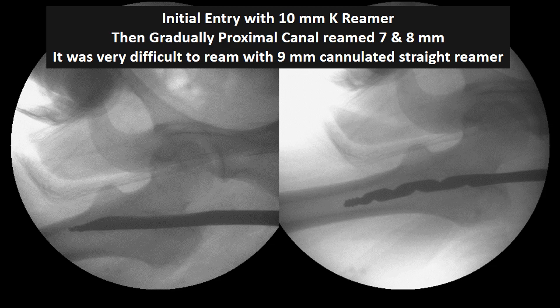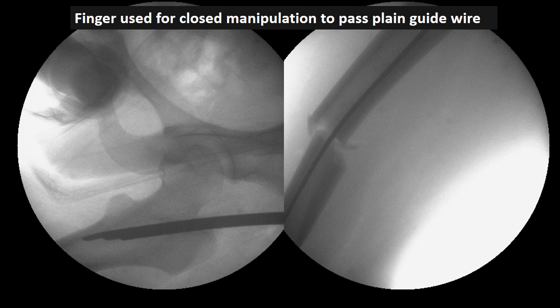The 10-millimeter reamer was passed until the lesser trochanter, then the proximal canal was reamed with 7 and 8 millimeter hand reamers of Kuntscher. The 9-millimeter reamer could not be passed — it was very difficult to ream by hand only — so we passed a finger and reduced the fracture over a plain guide wire.